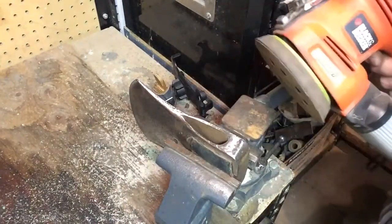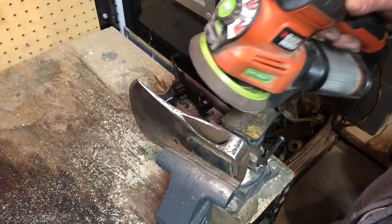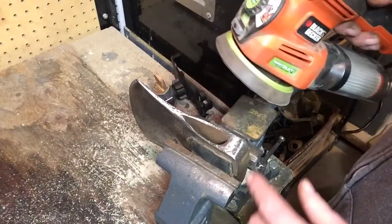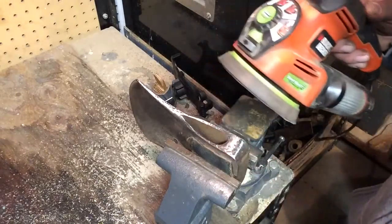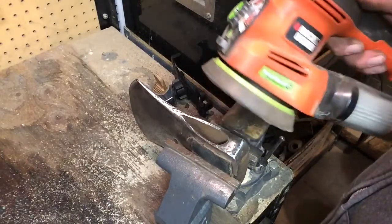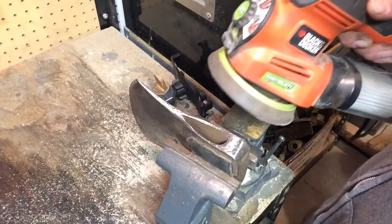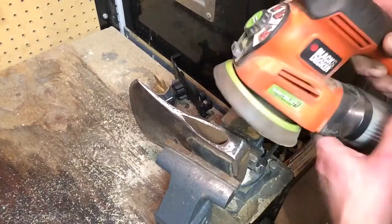I am going to use the electric sander, just because the speed and the randomness of it does a really good job of shining this up. I could spend all evening trying to do it by hand and not get it quite as well shined as the sander. So as much as I'd love to say this was all done sans electricity, here it is. Let's go.